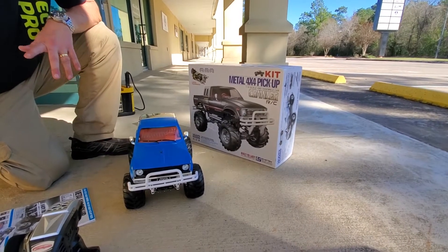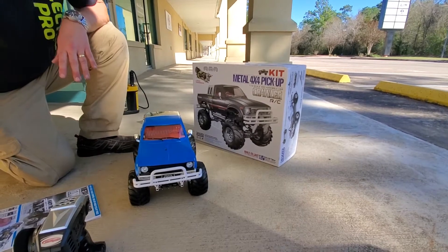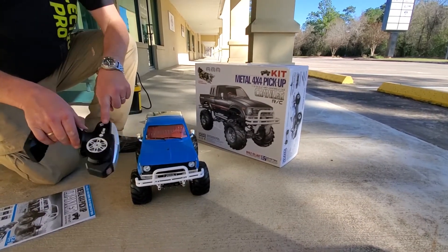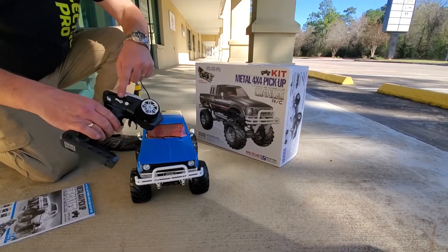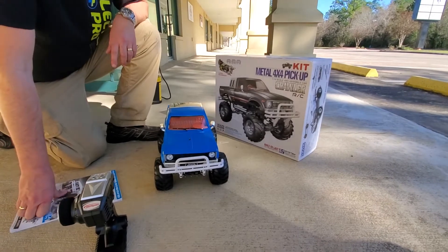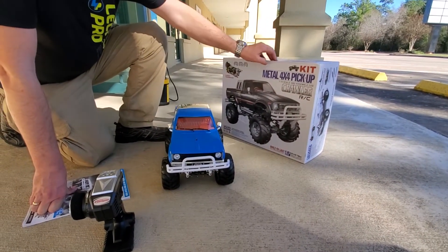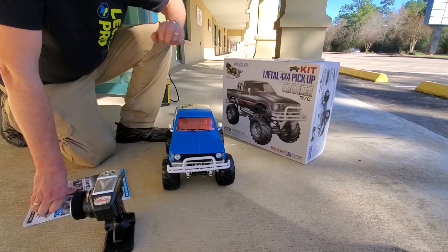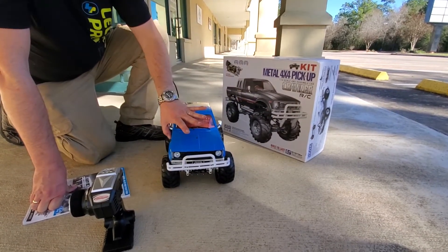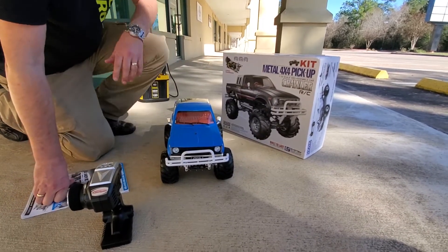It has a three-speed transmission in it and it's a 1:10 scale crawler. It comes with a radio system that allows you to switch the transmission on the controller. It is branded as a Toyota model, and it's by HG, which is the company who makes this.